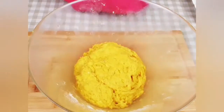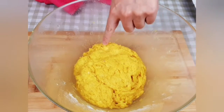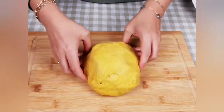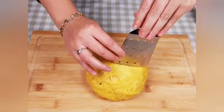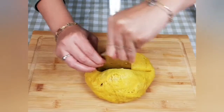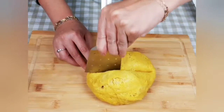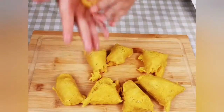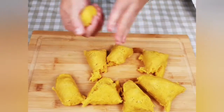I will cover my dough with a towel and leave it in a warm place for at least two hours. Now my dough has approximately doubled in size. I'll cut my dough into eight pieces, form balls, and let them rest for 15 to 30 minutes.